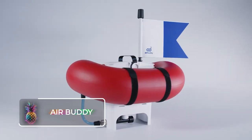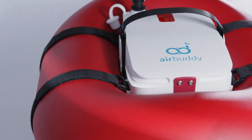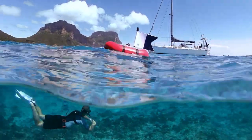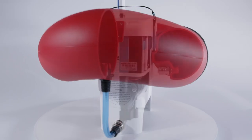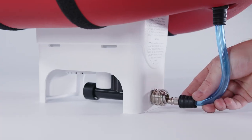Air Buddy. While it might resemble a contraption straight out of an animated cartoon, the Air Buddy is indeed a purchasable portable air tank designed to substitute complete diving gear for brief and shallow underwater expeditions. The Air Buddy operates as a compact, buoyant, battery-charged air compressor that funnels air down an elongated hose directly to the connected breathing device, eliminating the need for divers to be encumbered with a traditional harness or tank.